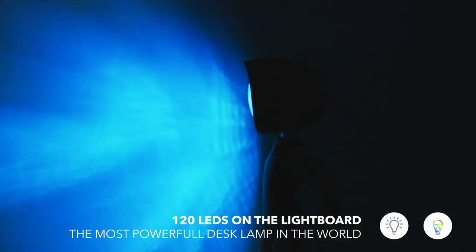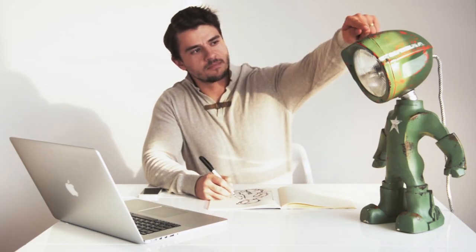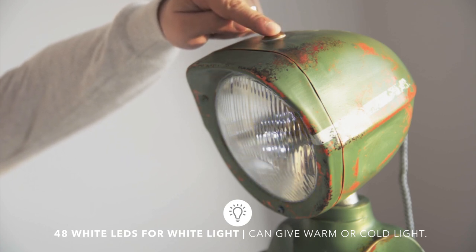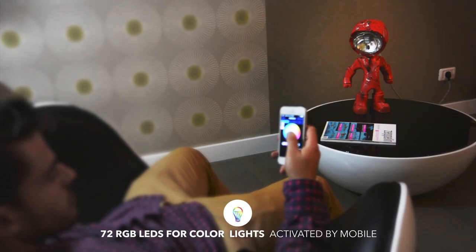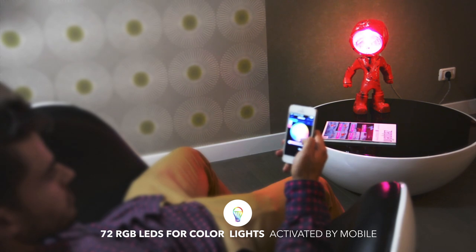We fitted it with two LED light sources to have the perfect light for any situation. A clear one for reading, that you could easily turn on or off and set the intensity just by touch. And an RGB controlled by mobile — turn it on or off, change the color or intensity while sitting comfortably on the couch. This light can even be synced to music, so it would flash to the beat when you're having a party.